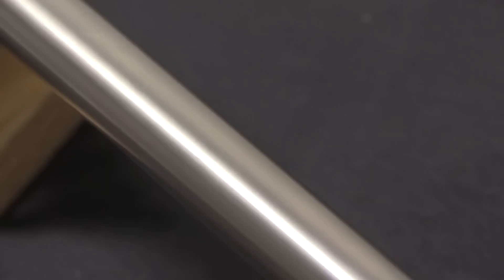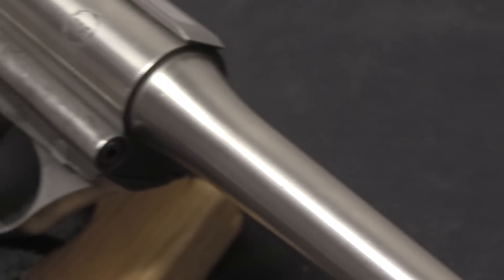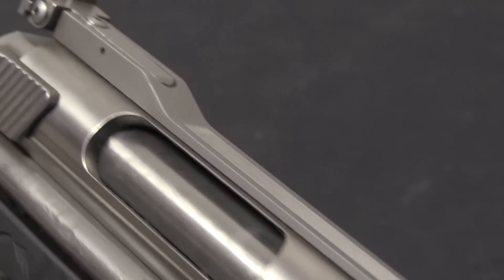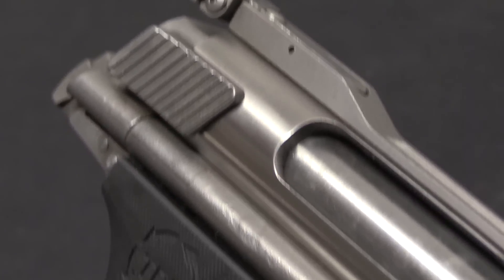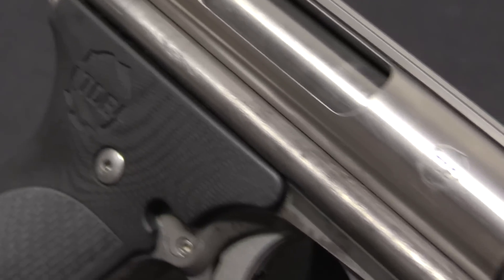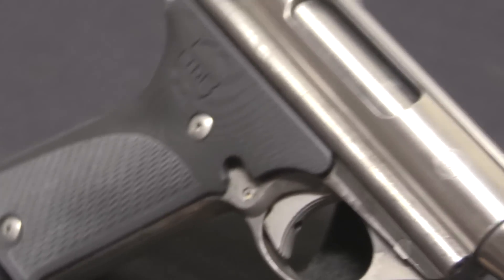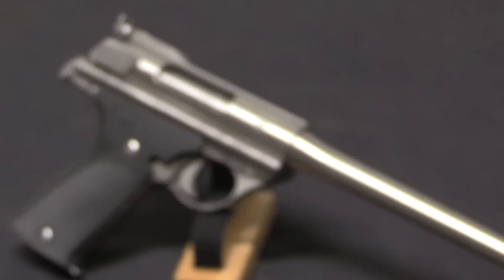One of the things they added to this product fairly early — like December of 1971, as announced by the original Automag company — was a calibre conversion unit for .357 Automag, or AMP. What they did was take the .44 calibre cartridge and neck it down to use a .357 diameter bullet.